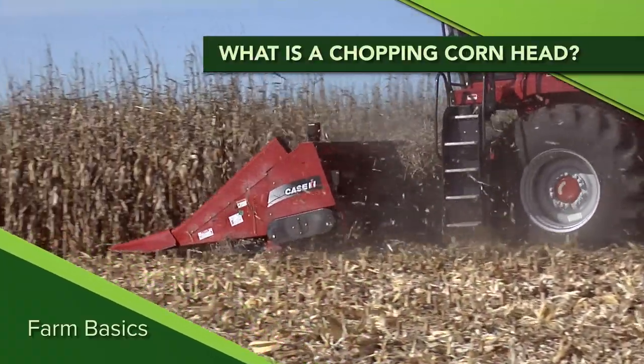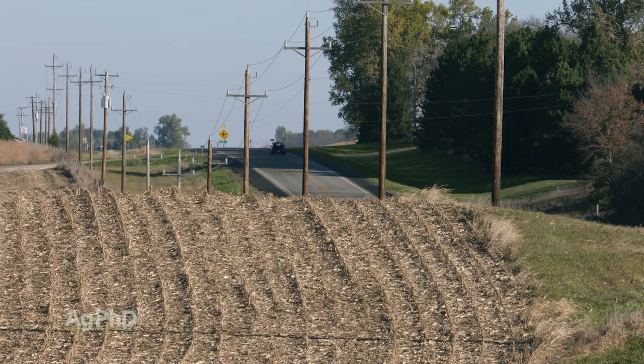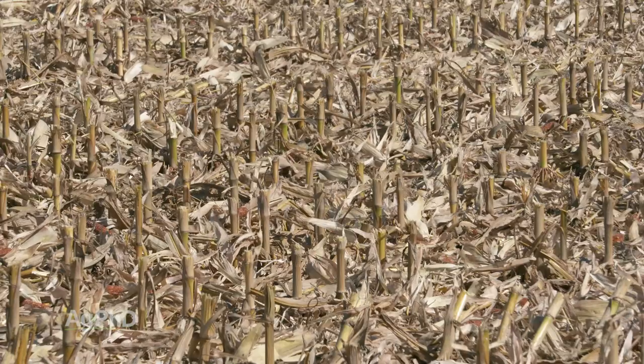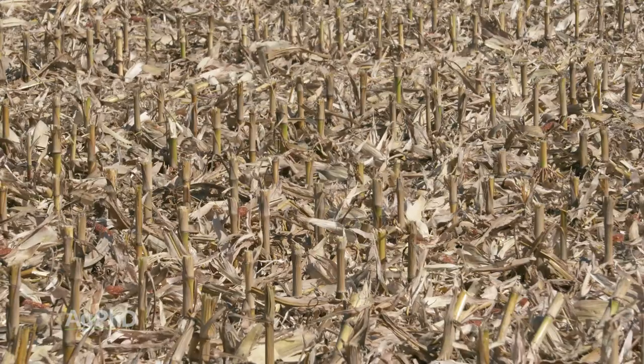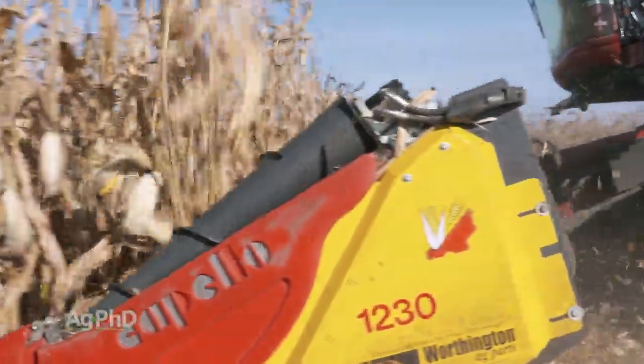During our Farm Basics time today, we're going to talk about chopping corn heads. We get a lot of questions about how do you handle the residue on your farm when you're raising pretty good corn yields and even going continuous corn sometimes — that's just a challenge. One of the first things we do at harvest time is use a chopping corn head to size up that residue into smaller chunks.